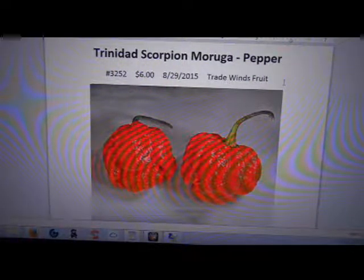Trinidad Scorpion Moruga pepper. I paid $6 for these seeds, so I didn't get these cheap. I wanted to make sure I got some good quality seeds. This is the Moruga. They use a lot of different names for it — I don't know if that's a scorpion, the Moruga — they mix a lot of names.